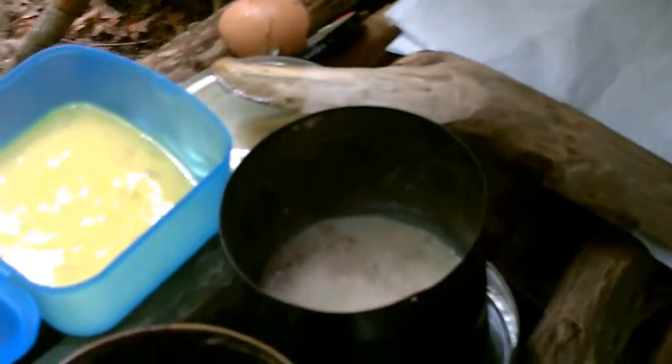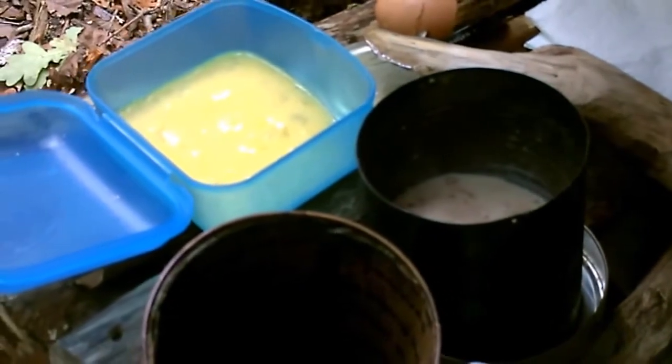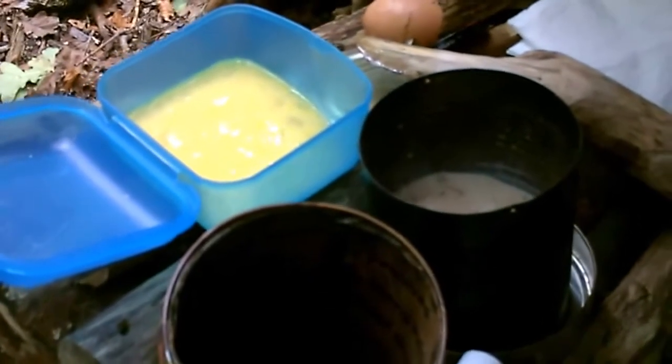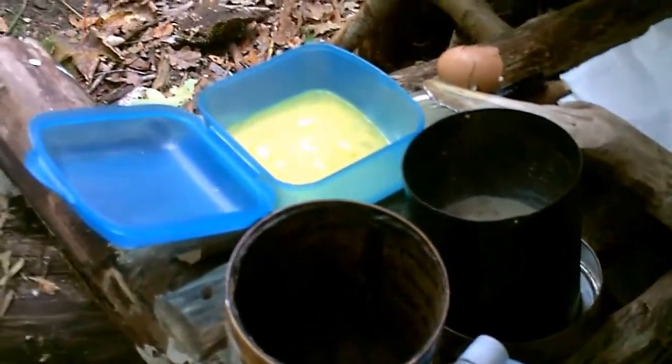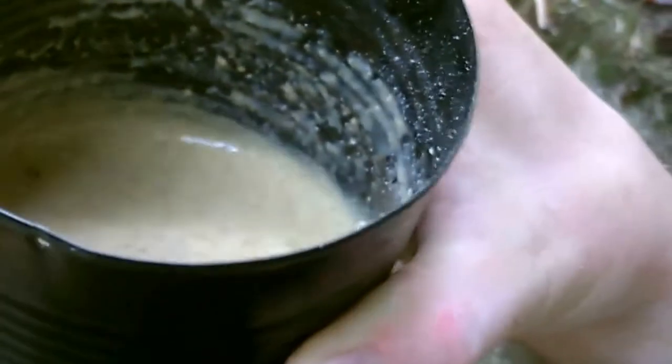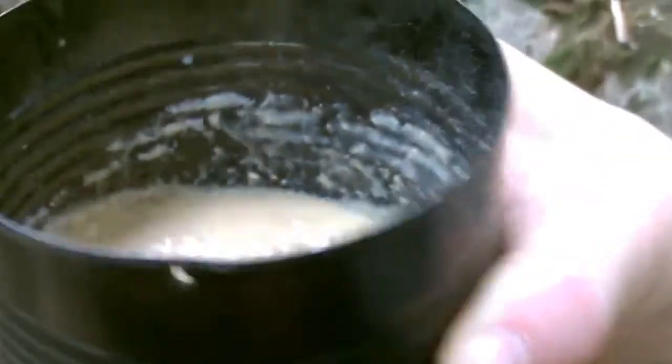I will mix this all up, get the fire going, and make some pancakes. You will see what I will do with these pancakes later on. The dough is mixed and quite liquid, as I wanted to make thin pancakes. And as it is made from whole grain wheat, I need to have it sit for a while.